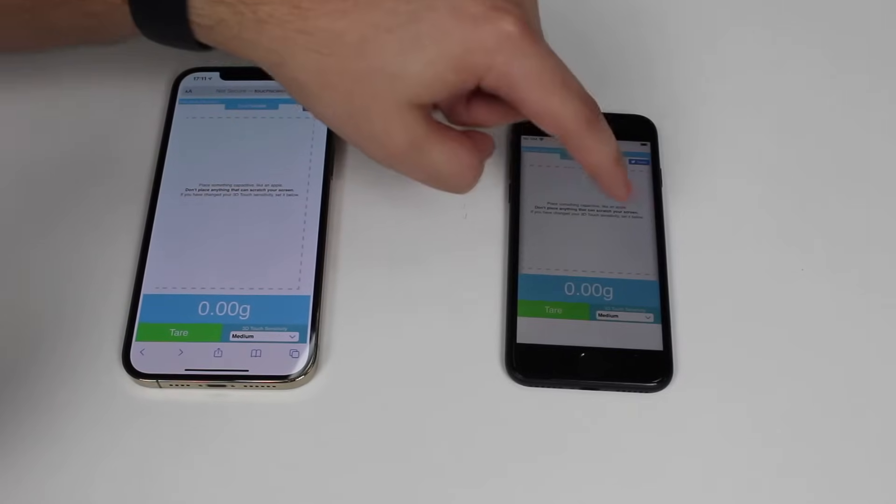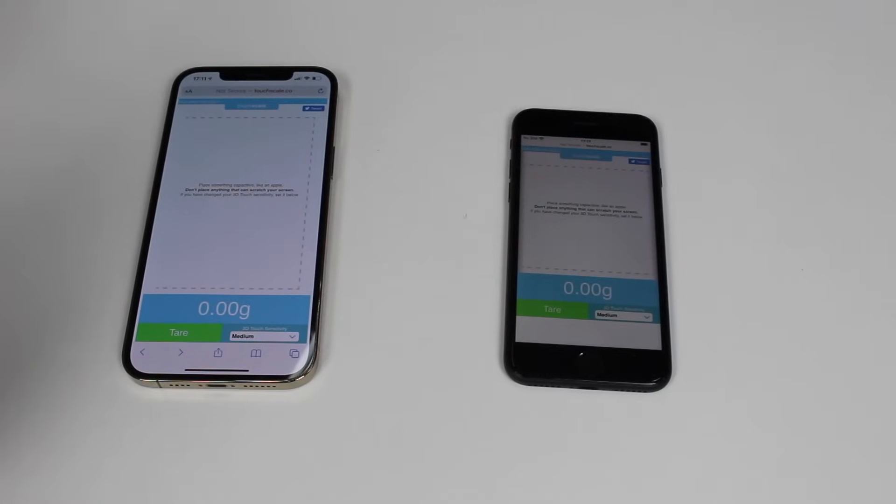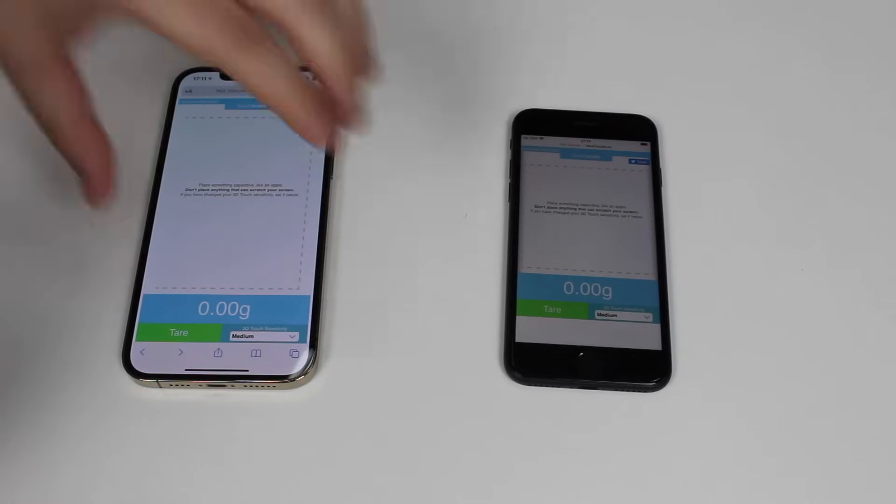The second question is: why am I using an iPhone 8 and not a newer iPhone 12 Pro Max? As you can see with your own eyes, this is an iPhone 12 Pro Max and it doesn't work — it doesn't register any force. Whereas on the iPhone 8, it does. It's the same website, everything is working. The reason is 3D Touch. You've probably heard of 3D Touch, and the thing is newer iPhones like the iPhone 12 Pro Max don't have 3D Touch.